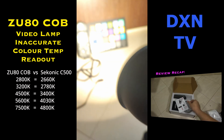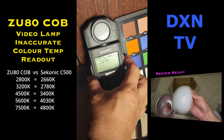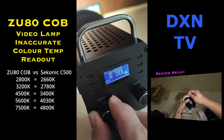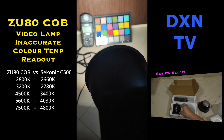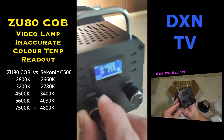2800K on the ZU80 is actually 2660K as per our CECONIC color meter's reading. 3200K on the ZU80 is 2780K on the CECONIC. 4500K reads 3400K on our color meter. And 5600K is actually 4030K.